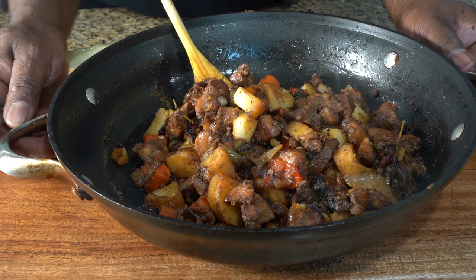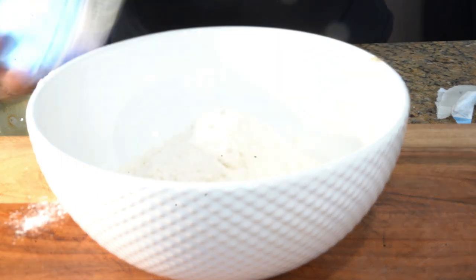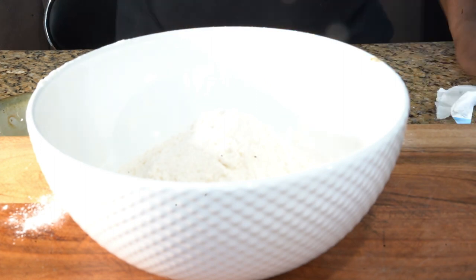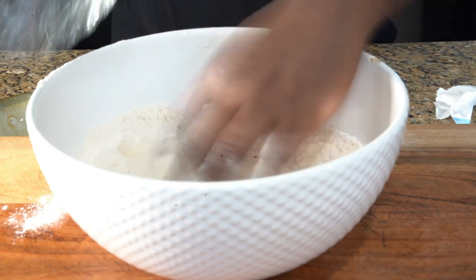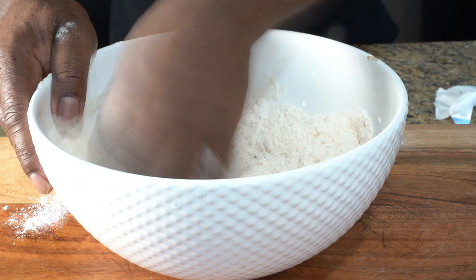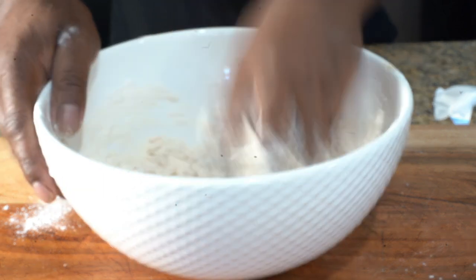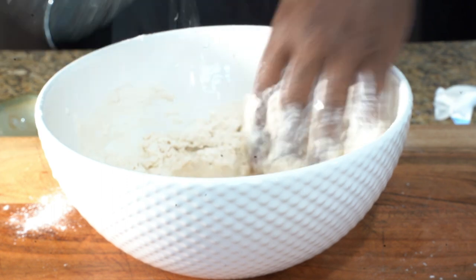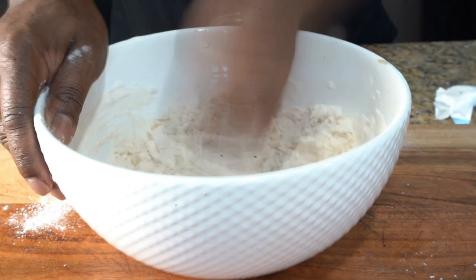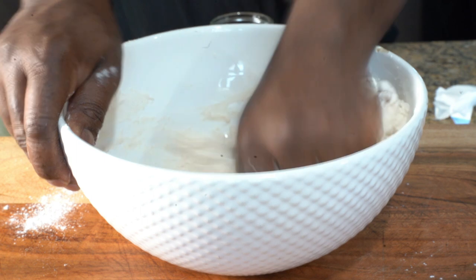I'm excited — are you excited? So what I'm doing now is putting my flour in the bowl, adding a little salt, and using water a little bit at a time — not too much. You add a little bit and you work your dough. If you don't know what dumpling is, it's kind of like a bread dough but with no yeast, no baking powder, no rising agent — kind of like pasta with no eggs. That's all it is for Jamaican dumplings.